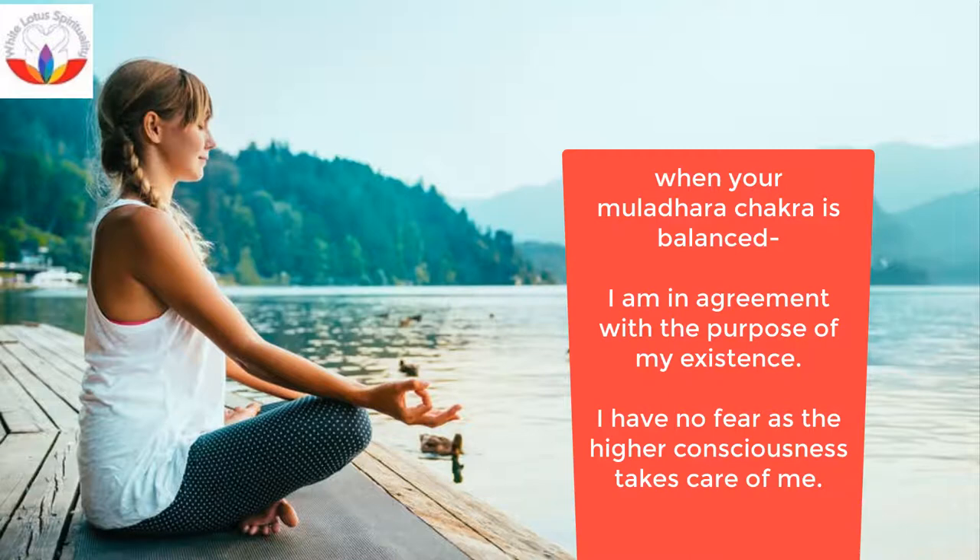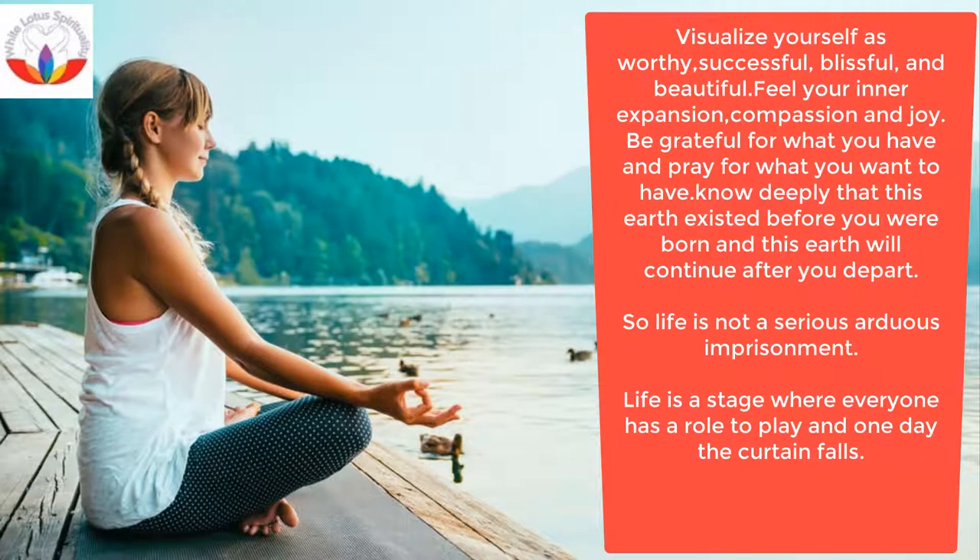I am stable, my faith is stable, and I am rooted like a tree. I am free like a bird. I am fearless like a tiger. I am compassionate like a cow.